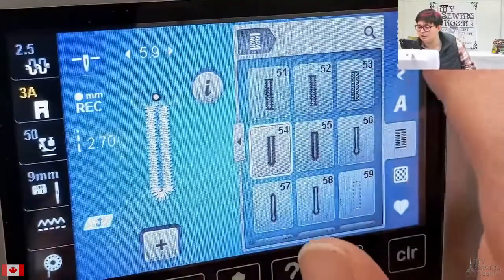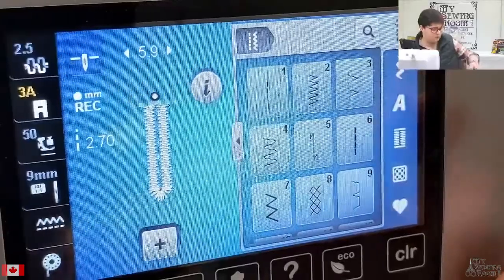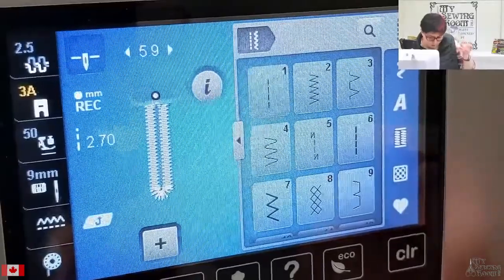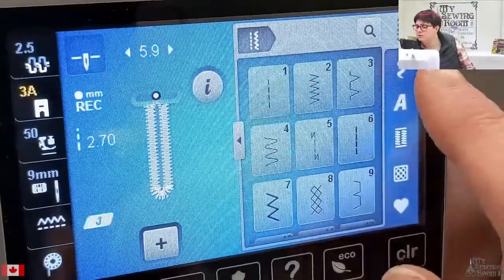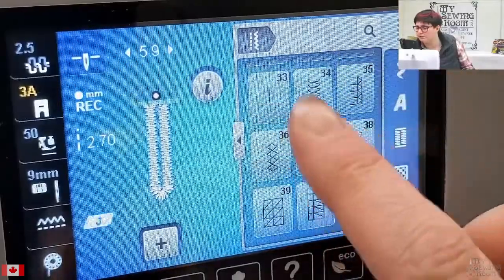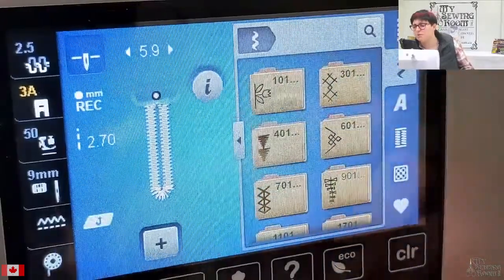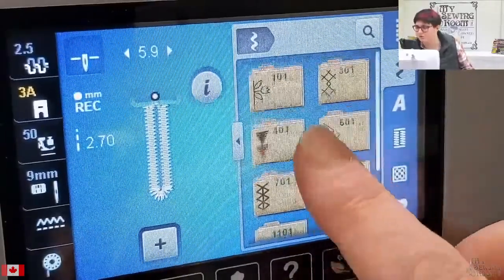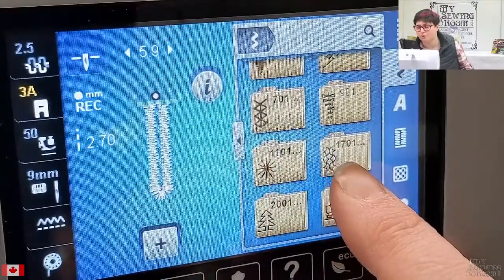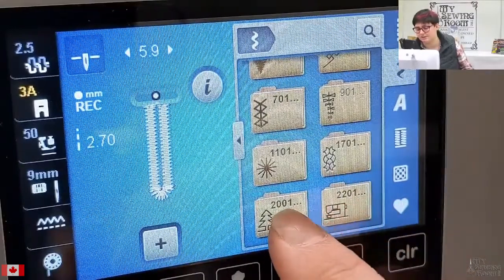Other things that happen when you do the upgrade on this machine are related to your stitches. There's a whole bunch of new stitches installed on your machine when you do the upgrade — over 200 new built-in sewing stitches. Down at the end of your utility stitches in that first folder you have more folders in your decorative stitch folders. The 1100 folder is new, the 1701 folder is new, and the 2000 and 2200 folders are new to the 770 when you install the upgrade.